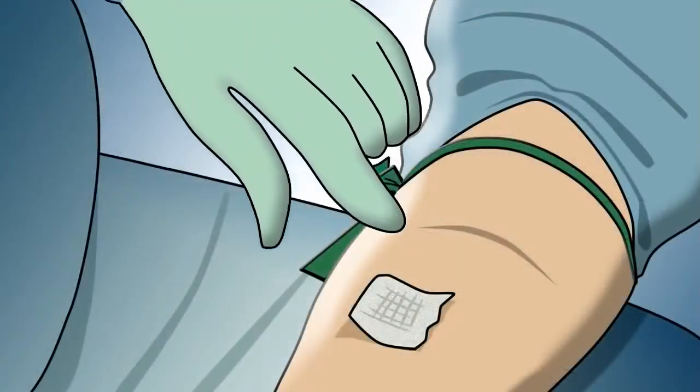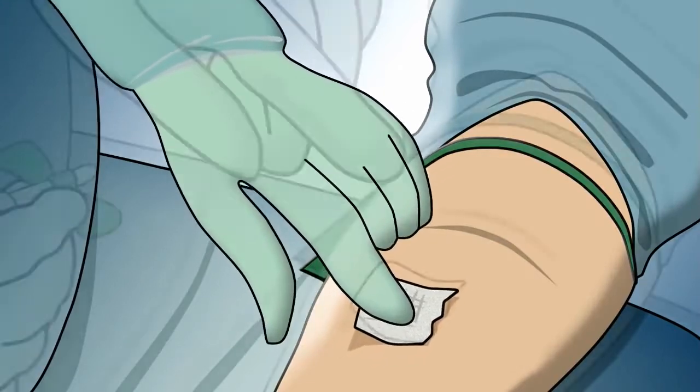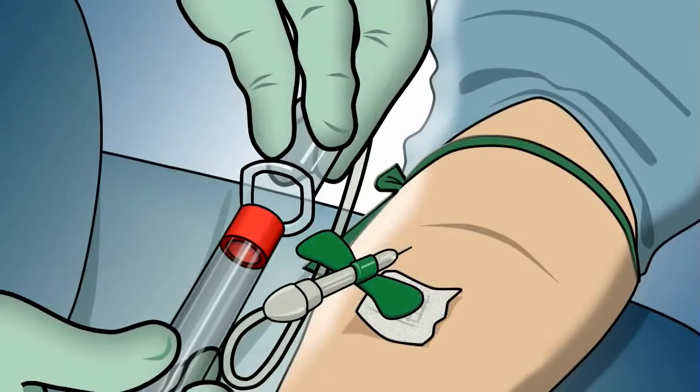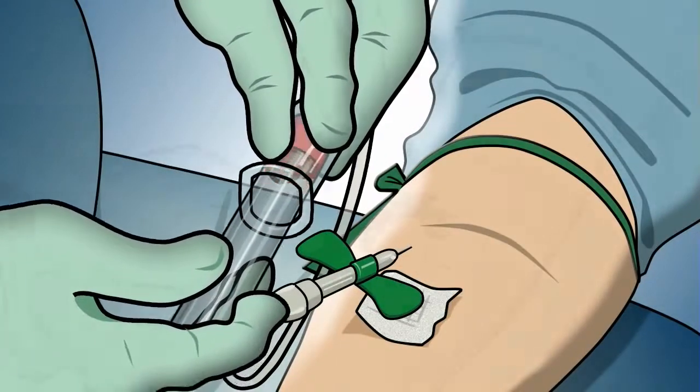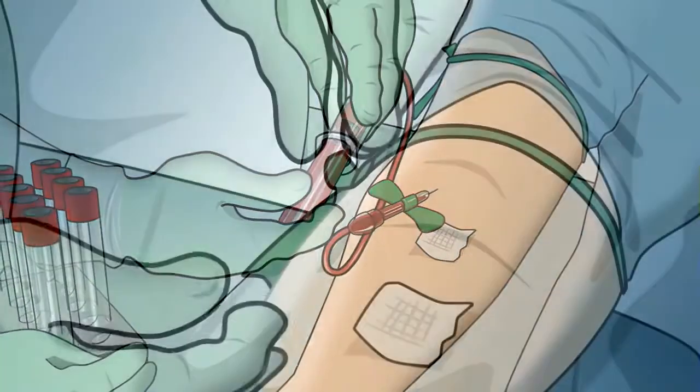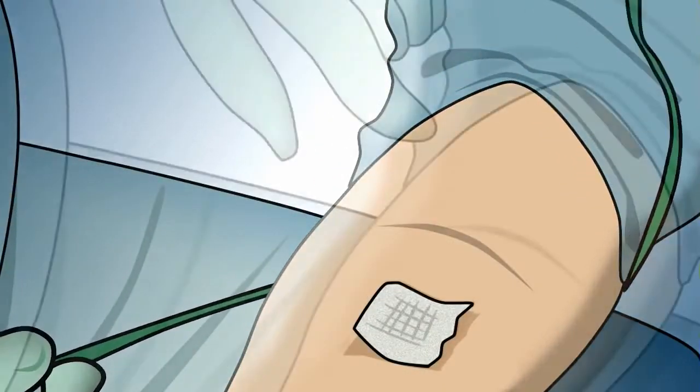Place the tourniquet and proceed with the disinfection of the skin. Insert the needle into the vein and the tube into the tubes tray connection, and wait until completely full. Remove the tourniquet and proceed with the disinfection.